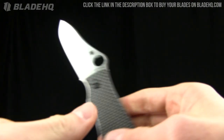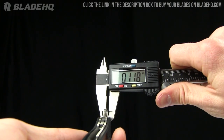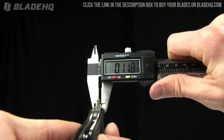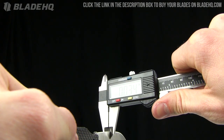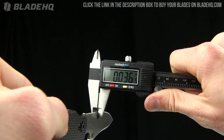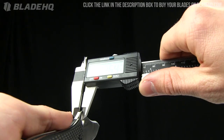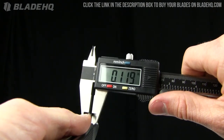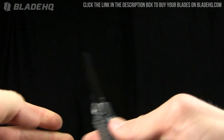The hole diameter is half an inch. The blade thickness is listed as an eighth of an inch — measuring it, I'm getting 0.118 inches on one side and 0.119 on the other, so close enough to that eighth of an inch.